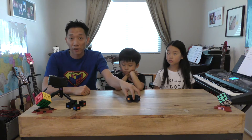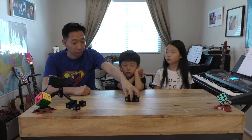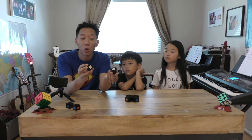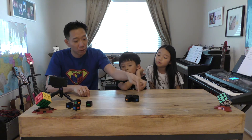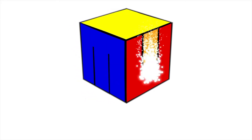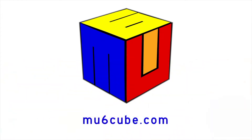After enough practice, you should have the white cross at the bottom of your cube. In this lesson we're going to learn how to find the white corner pieces — the four other white pieces which have two other colors on them — how to find them from around the cube and put them into the correct slot at each corner.